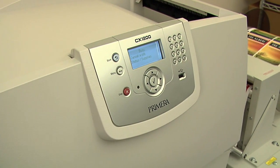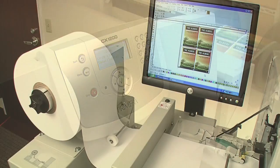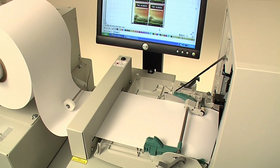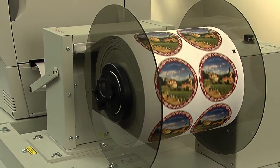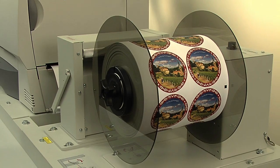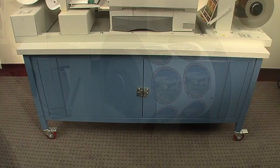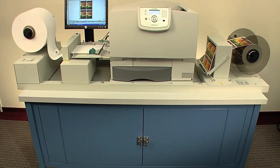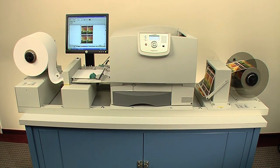CX-1200 utilizes one of the fastest and highest resolution color laser engines available, delivering the quality, speed, and flexibility of digital presses costing many times more. CX-1200 produces gorgeous, professional quality labels at up to 16 feet or 5 meters per minute. It saves you time and money by quickly producing the highest quality labels in the quantities you need, right in your office or production facility.